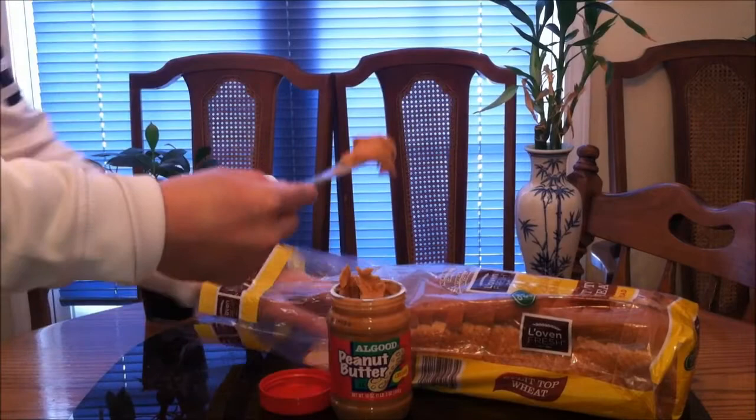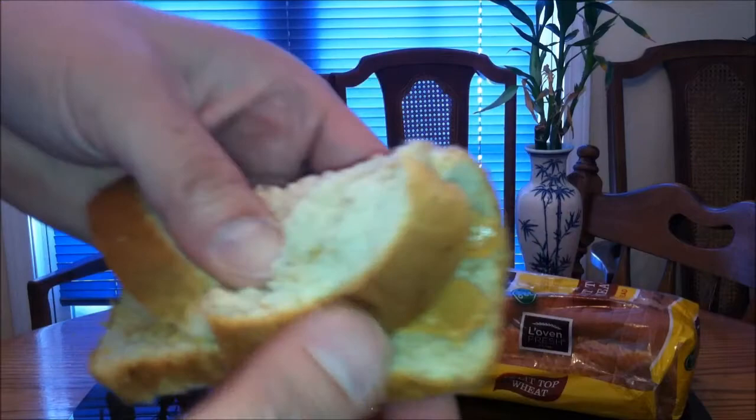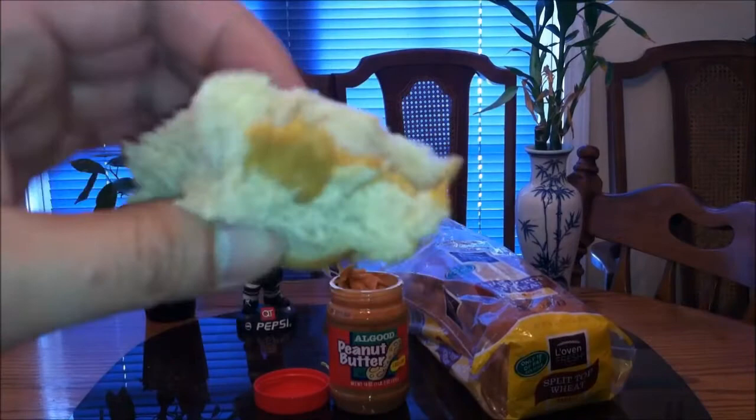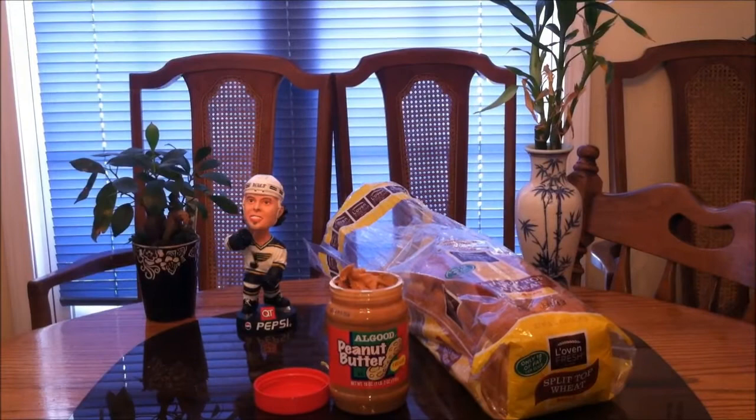Once again, here's the creamy peanut butter and one slice of the bread. Wheat is definitely better than white. Just fill this up real quick — just like that. This is going to provide me with the energy to go out and shovel 10 inches of thick heavy snow in negative-degree weather.